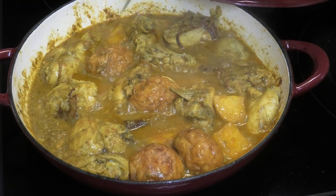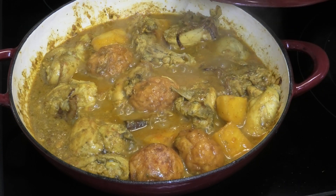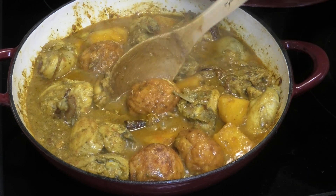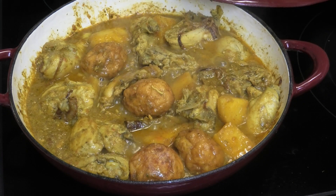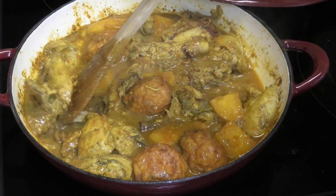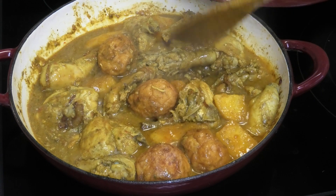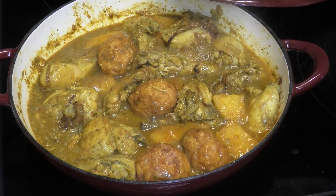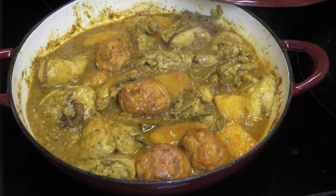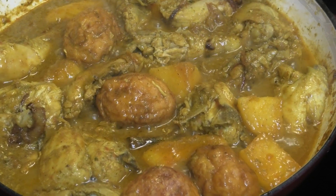Let's check on this — see if the potatoes are done. Oh perfect, nice! The potatoes are finished. I'm going to taste this and adjust the salt. Wow, you all are going to definitely enjoy this. It has enough salt, so it's finished. You can serve this — I think it goes great with buss up shot, sada roti, or rice.